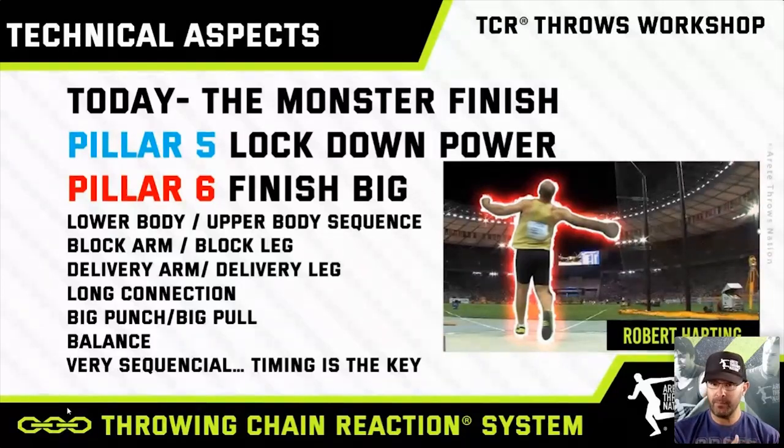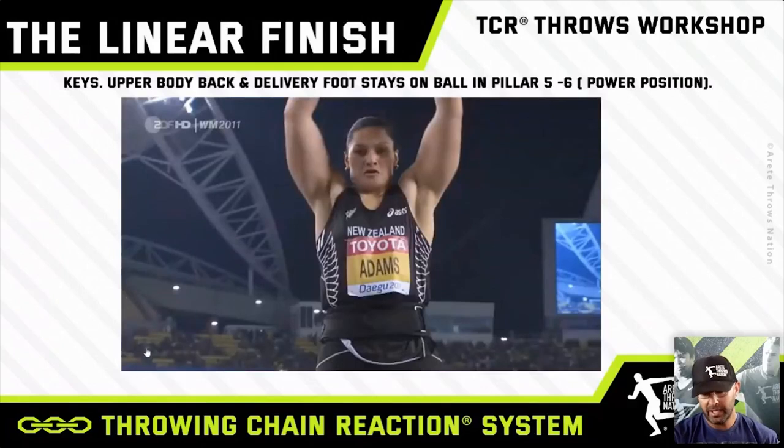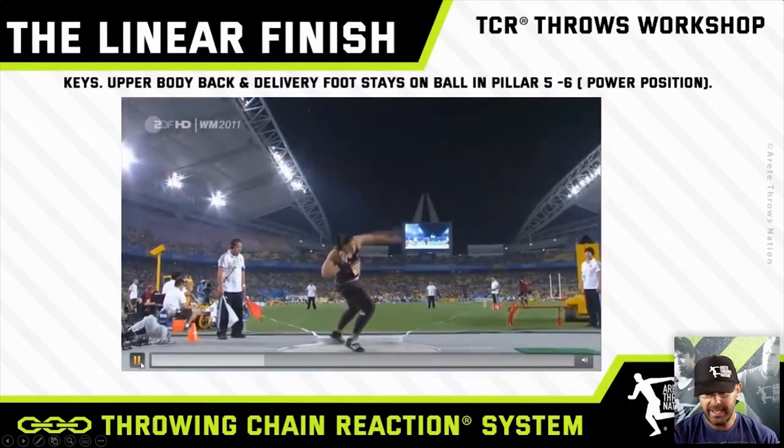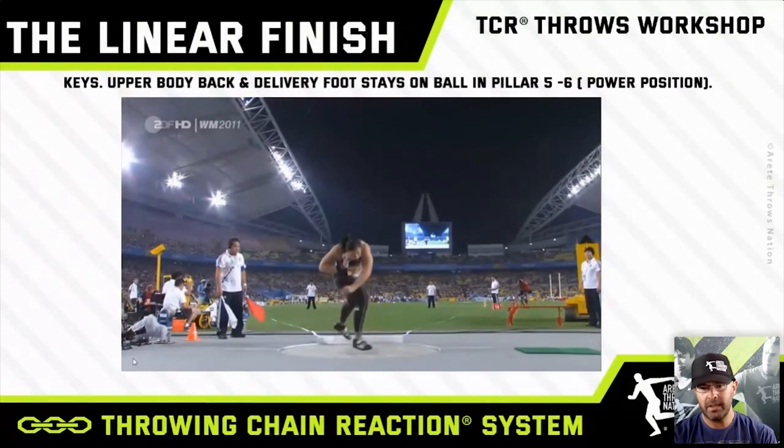Being on balance and being timed up helps you sequence everything a lot better. We'll look at all those things and start breaking it down. When it comes to the glide, one of the best examples is Valerie Adams. You can see there are elements like keeping the shoulders back, keeping the head back — this is where you'll see a lot of athletes open up early. The keys are upper body, bag delivery, foot stays on the ball.